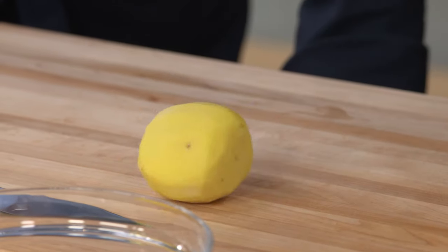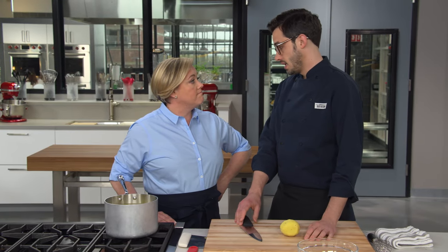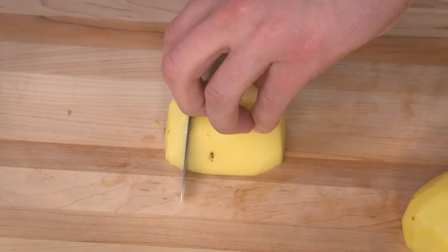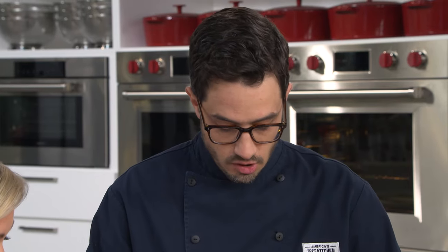We're going to cover a couple of really good rules around making any type of mashed potato. The first one is don't cut your potatoes into cubes — cut them into slices. Cubes is old school and classic, but the problem is the inside takes longer to cook than the outside, and you have these irregular pieces. Going with half-inch thick slices means the hot water is going to hit it from all angles, and you're going to get really even cooking.